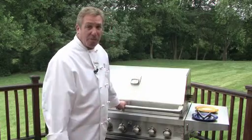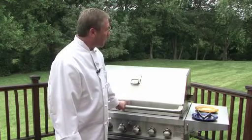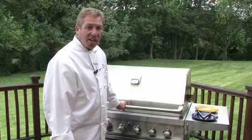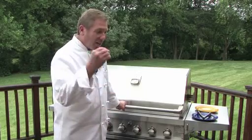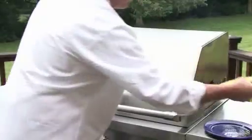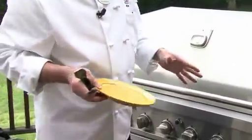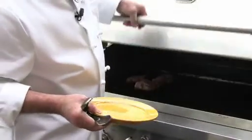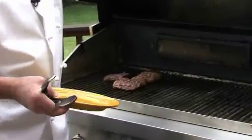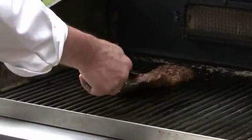I like my meat rare. So I'm going to let this go for another minute or so, and then I think we'll take it out and we'll have a grilled spicy skirt steak to perfection. We're going to use a different platter than we brought the steaks in — we don't want any cross-contamination — so a nice, clean platter.